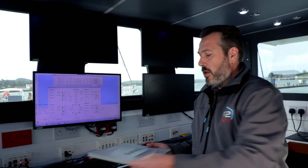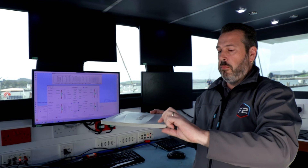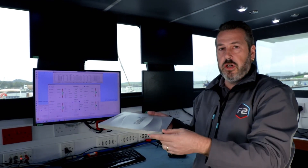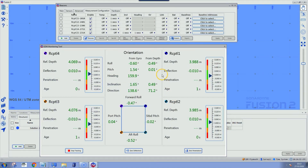We use the four compats on the structure to determine deflection. We take the depths from three of the compats and define a reference plane, then for the fourth compat we work out any vertical deflection from that reference frame — and we do this across all four corners. The software also works out pitch down both sides of the structure and roll down both sides, then averages them to give an overall roll, pitch, and inclination of the structure.